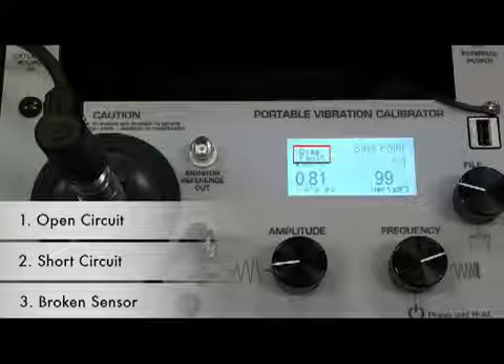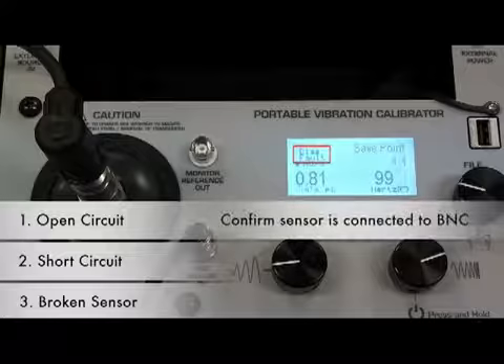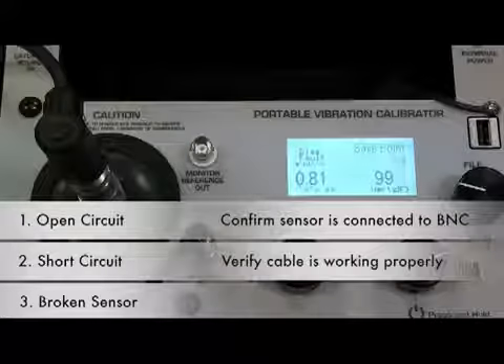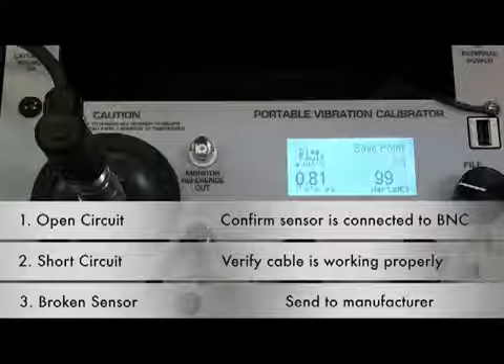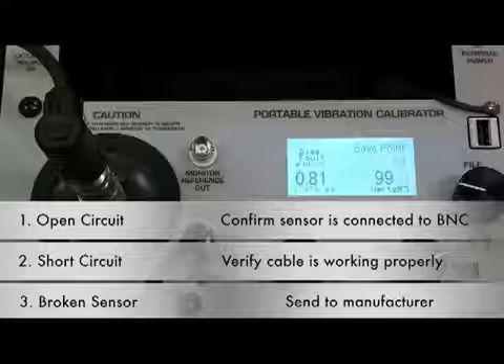Appropriate actions to clear faulty conditions include confirming the sensor is connected to the BNC and verifying the cable is working. If neither of those clears the bias, this would indicate that the sensor is broken and should be sent back to the manufacturer.